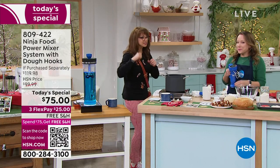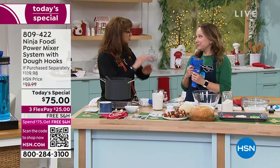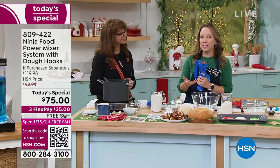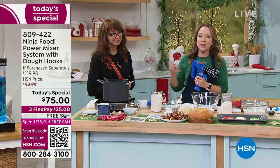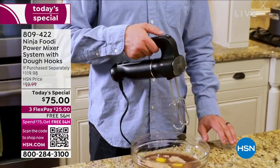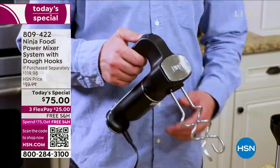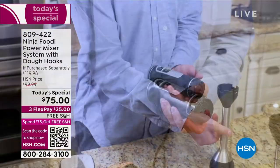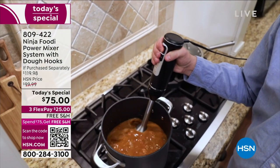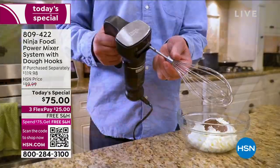Ninja really does things in the kitchen that nobody else does, especially at this price. We try to make it easier in the kitchen — we look at all the customer reviews and see what you need. One thing people needed in a hand mixer is something easy to store and easy to use. This isn't your big heavy stand mixer. This is your heavy-duty hand mixer that you're going to use all the time and can easily store. Because the power base comes apart and you can use it with multiple appliances and attachments, you can easily store this in your drawer.